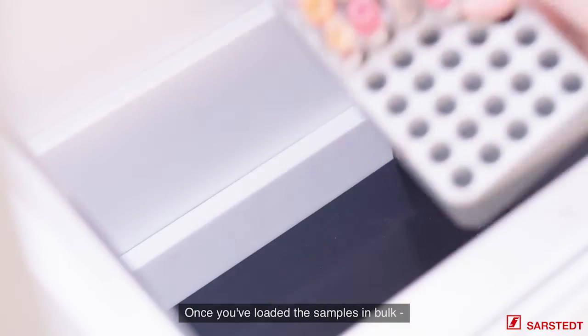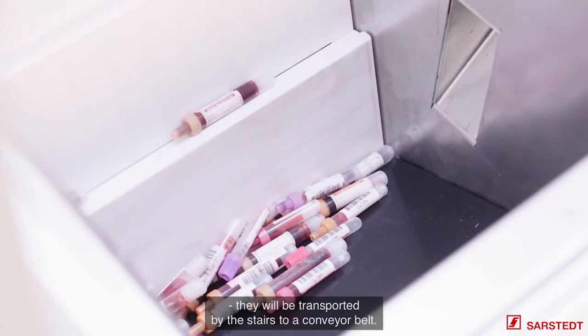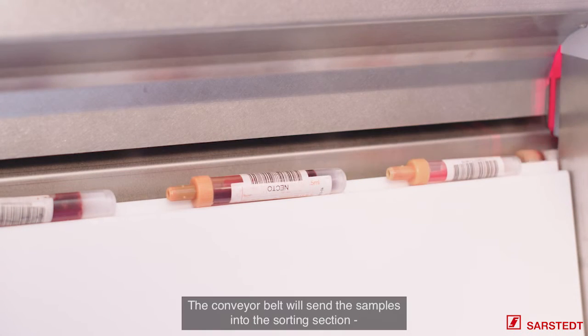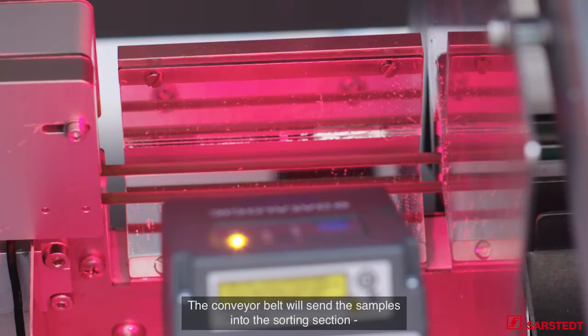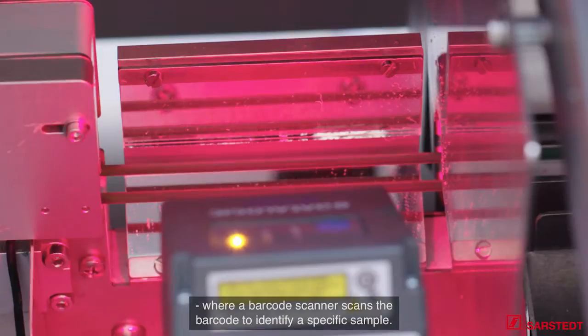When you have loaded the samples, the samples will be in the bulk. They will be transported with a stair to a conveyor belt. The conveyor belt will send the samples into the sorting part, where a barcode scanner scans the barcode to identify the specific sample.